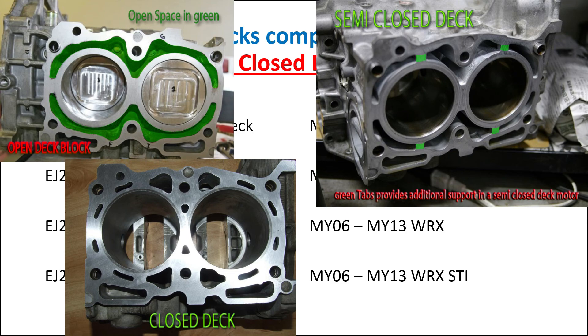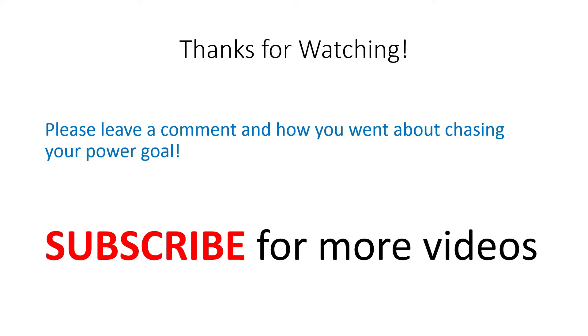Here are all the blocks in line so you can see the differences — you've got the open-deck, the semi-closed-deck, and the closed-deck. I hope you found this video helpful and now you know the differences between the blocks. Thank you.